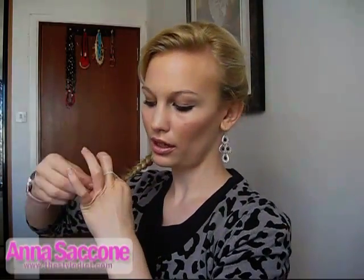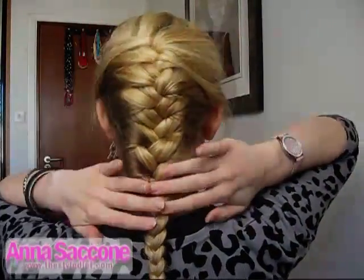At least I find it easier this way. Just take an elastic band and tie it at the end, and there you go — that's your French plait done.